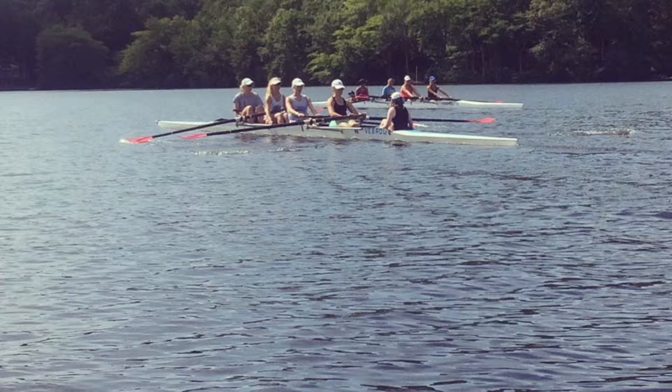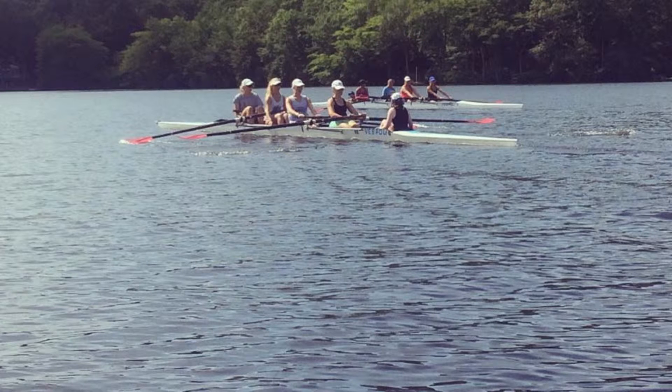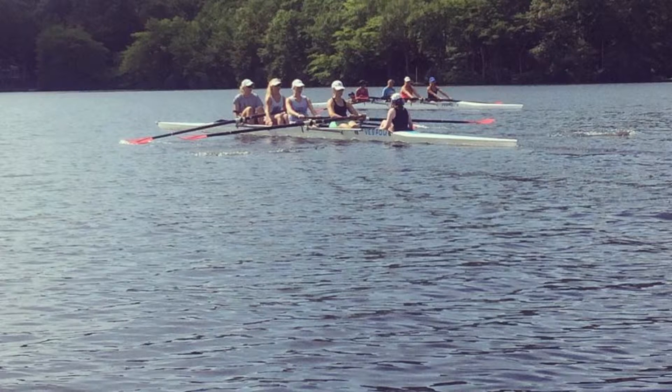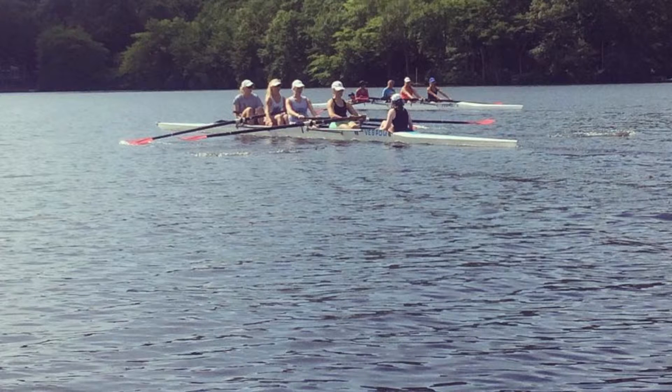Find that center, girls. Press together. Let's get that acceleration through the water. Quick on the drive. Quick, long recovery. Send to the finish.